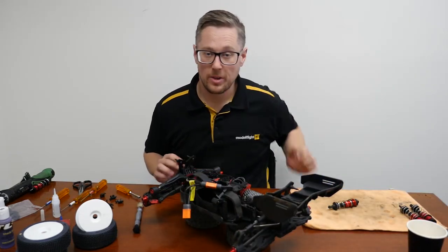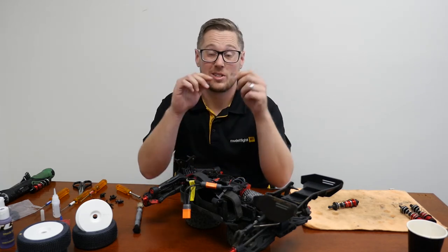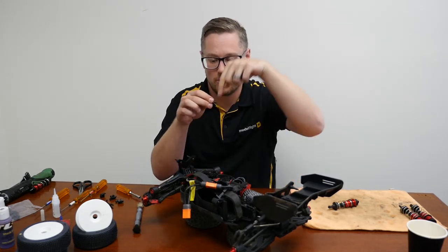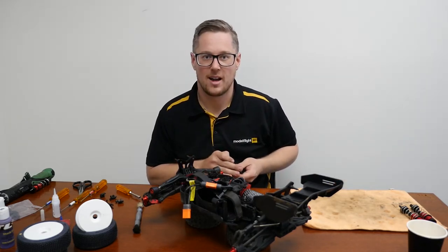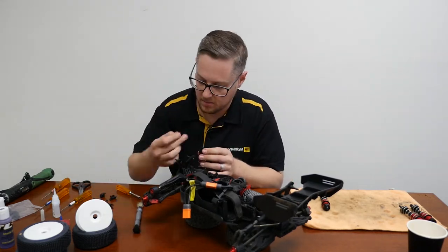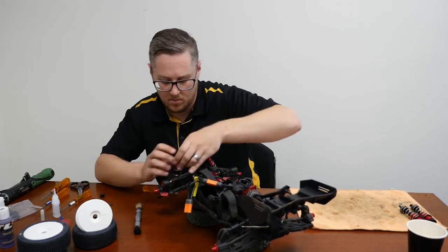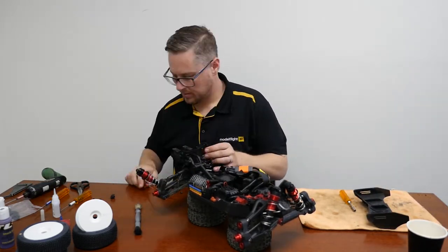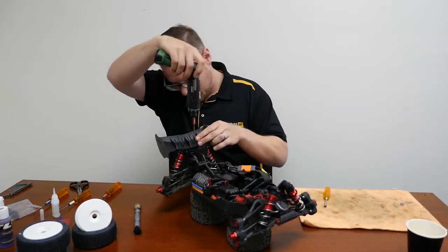Now that we've got the shocks rebuilt with some different viscosity oil and changed the pistons in the rear, time to chuck them back on the car. The way ARRMA secures their shocks is actually super neat and really easy to use. The bottom uses a pin with a screw from the other side to retain it, and just a nut at the top. Going to chuck these back on, then we need to get our tyres done and on, do some settings, and then we're almost ready to go hit the track.